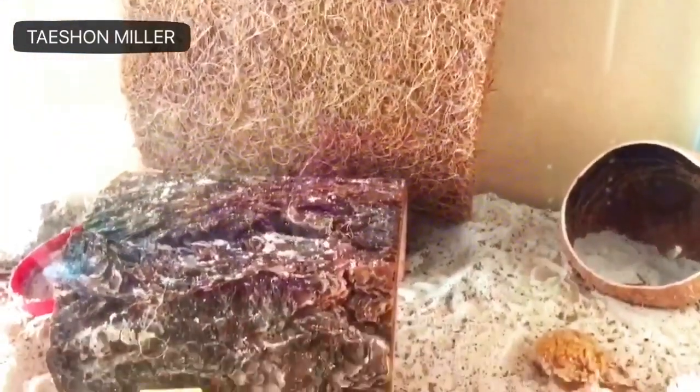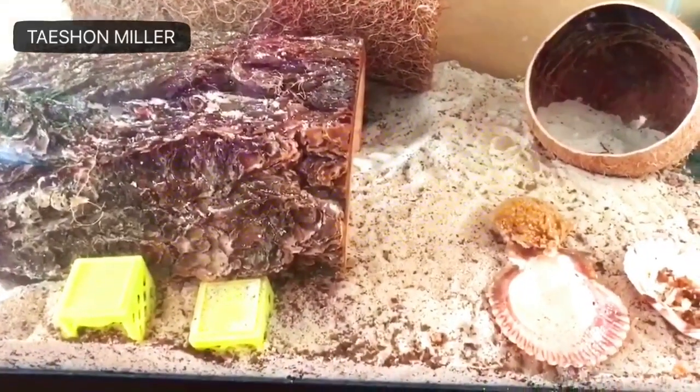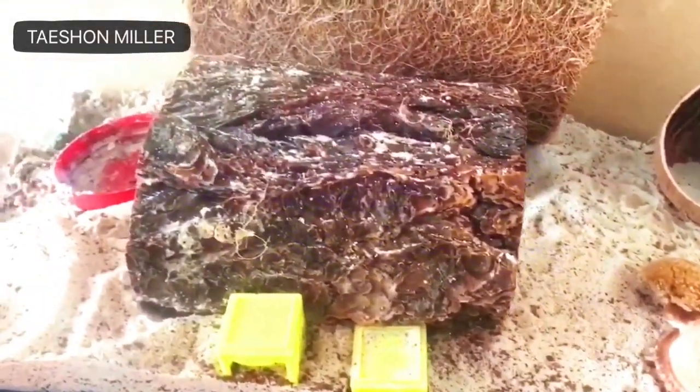So this is how their tank currently looks. They destroyed everything, as they often do.